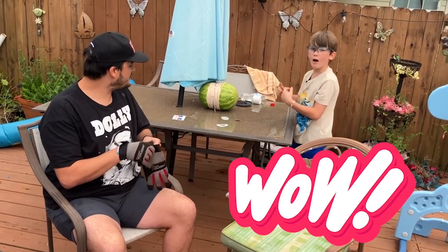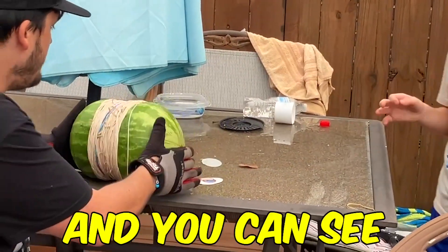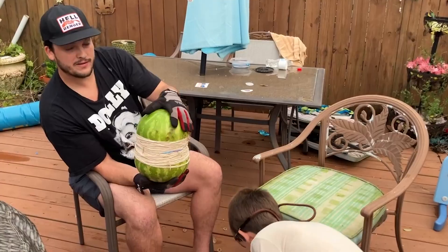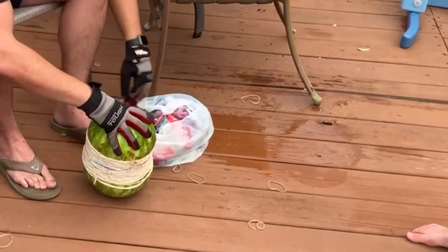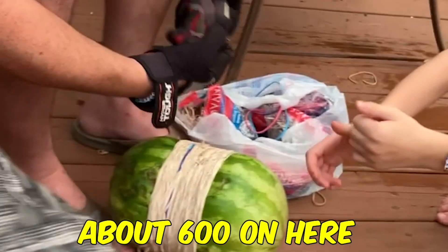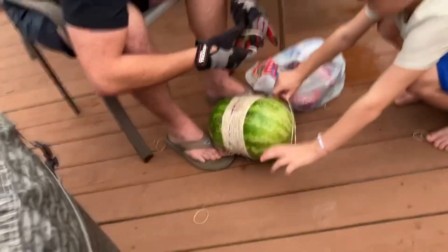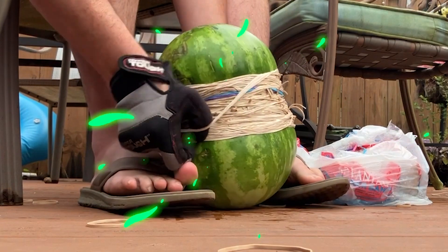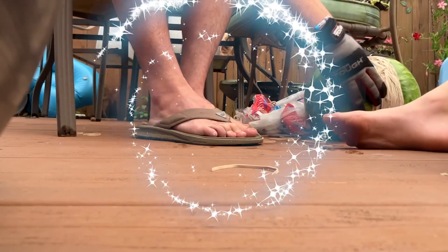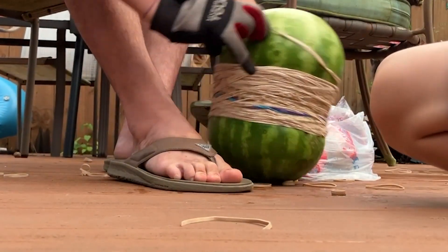On the watermelon challenge — as you can see, Isaac's working on it right now. We got about 500 rubber bands on this thing, and you can see it's obviously taking a toll. We got about 500, and in the next 30 minutes or so we'll have about 600 on here. I'm just gonna keep going till this thing decides to go — like a bomb. YouTube, we gotta make the explosion happen.